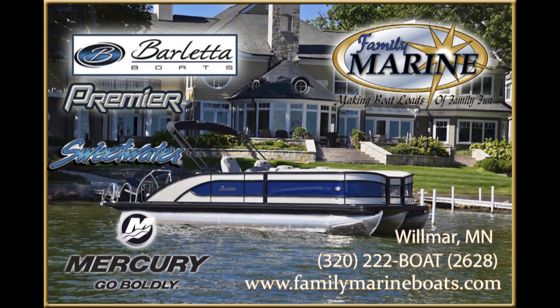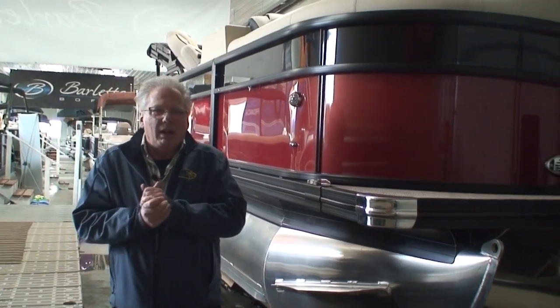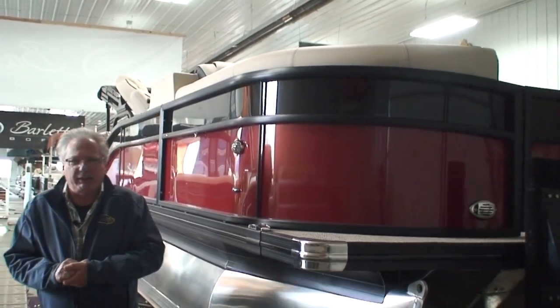Boatloads of family fun at Family Marine. Hi Doug and Mary, Tom here at Family Marine. We got your boat all done, it's ready to go, ready to be put in the water, have some fun, get the family out there.